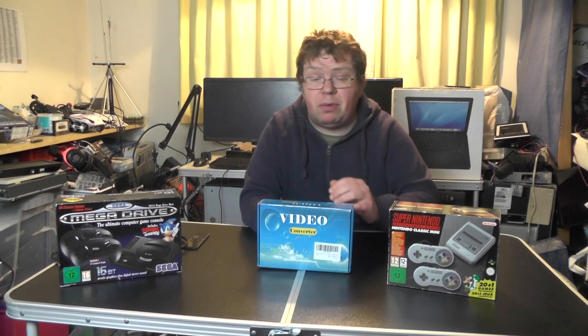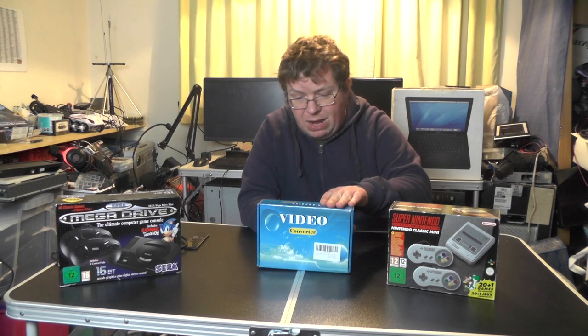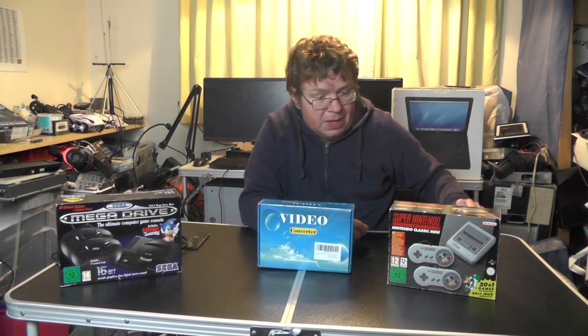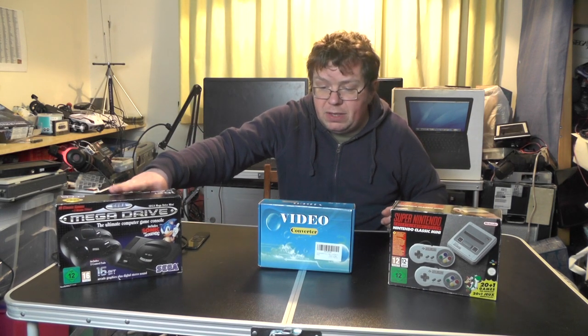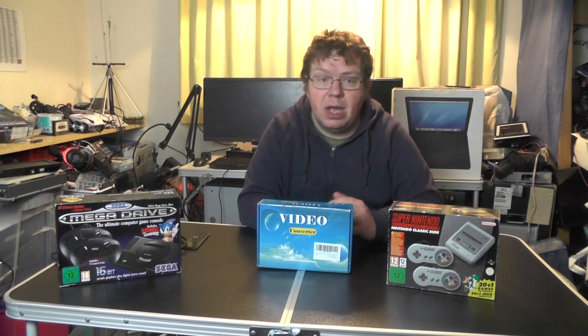Over the other side of the room — I'll show you in a sec — I have a 28-inch CRT television, and hopefully this box will allow us to run HDMI devices on that old-school TV. We could be running the Apple TV (the 1080p Apple TV), this mini Super Nintendo, this Mega Drive mini, or the real versions I've got.